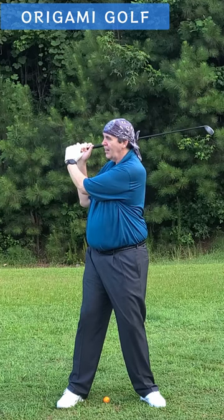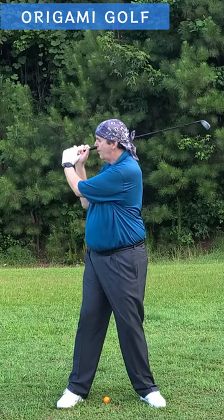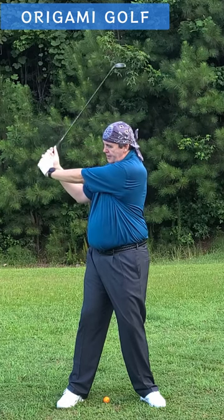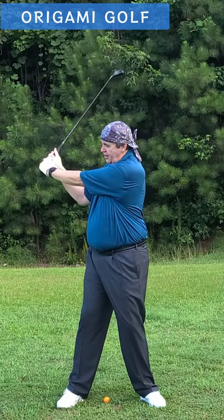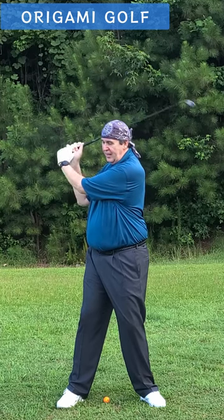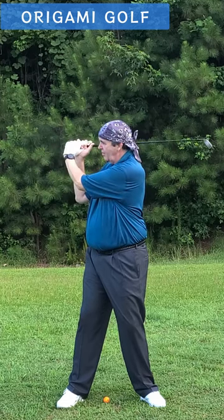You've got the shaft level pointing at the target, but your arm is not — your arm's in a terrible spot. You're better off keeping your arm straight, even if you don't get the shaft back level with the ground.